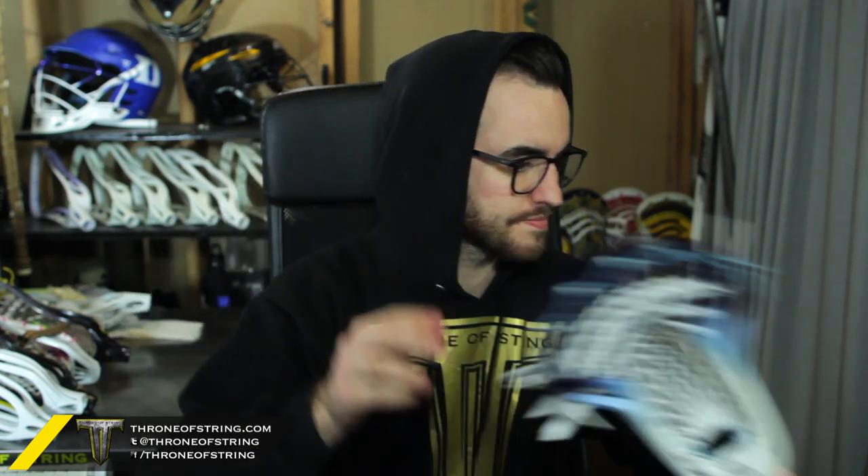I hope he loves it because this thing is just a sick, deep pocket. The only thing I would have done was throw in a Carolina screw just to bring it all the way through — it's already got everything else. But that's for Johnny. Next is an STX Superpower for Daniel.